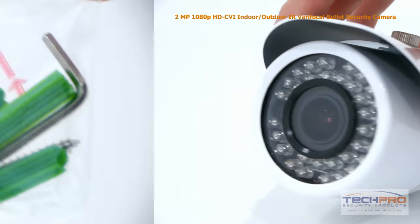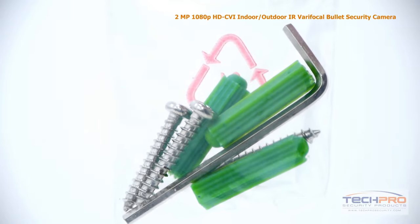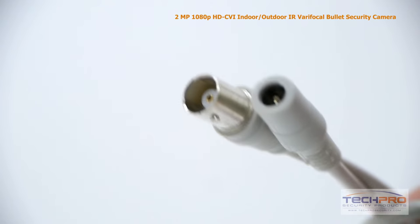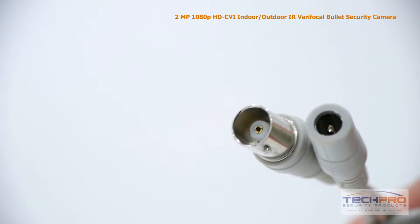Inside the box you'll also find a bag of screws, anchors, and an allen wrench, a mounting template, and an instruction manual. Attached to the camera you'll also find a video output and a 12 volt DC power connector.